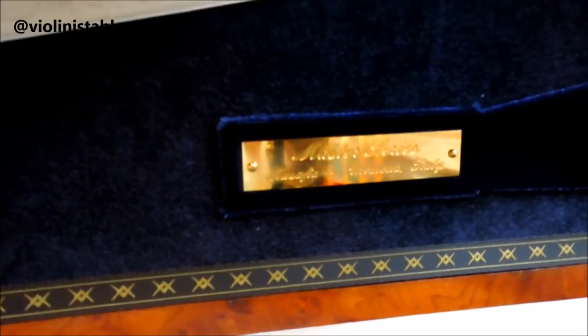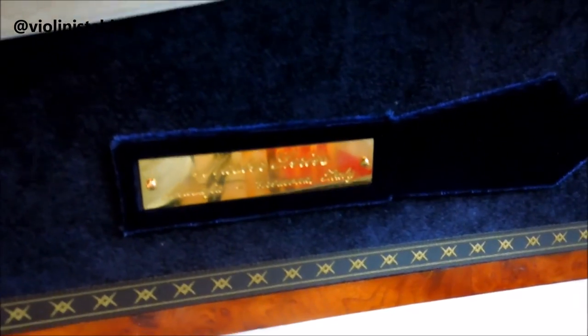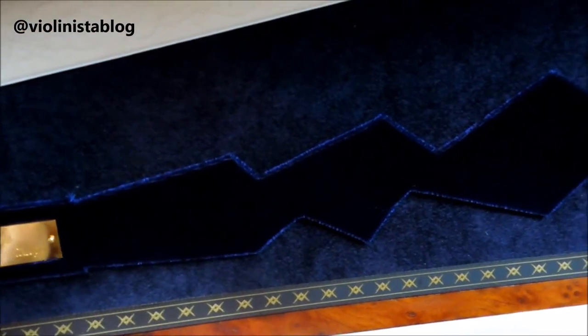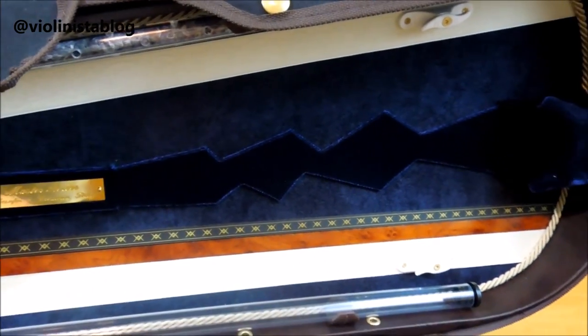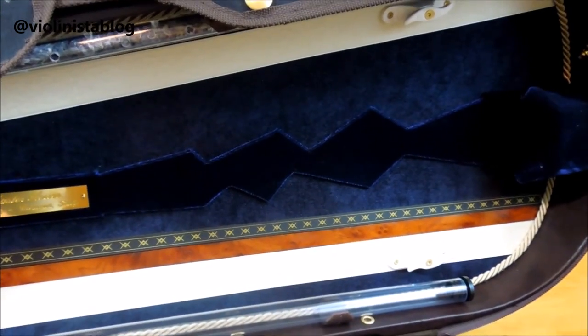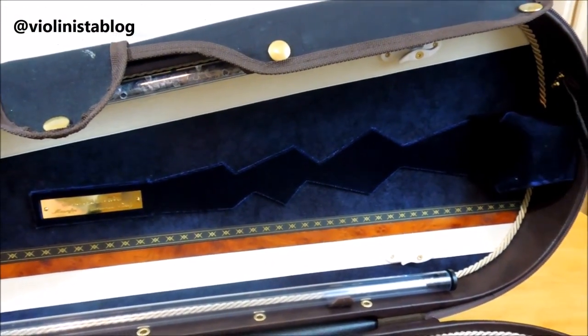Here's a close-up — you can see it says 'Master Series, Musafia, Cremona, Italy.' And this little design that you see right here was a personal touch made by Mr. Musafia just for me, so it's one of a kind.